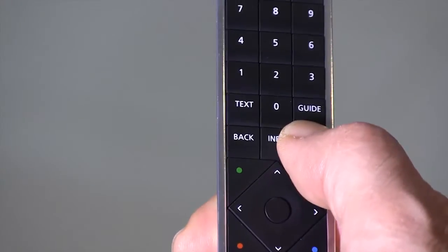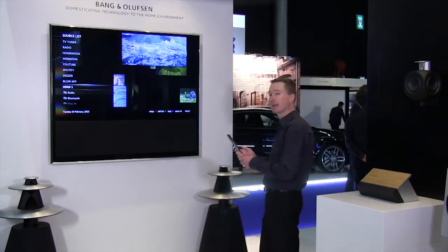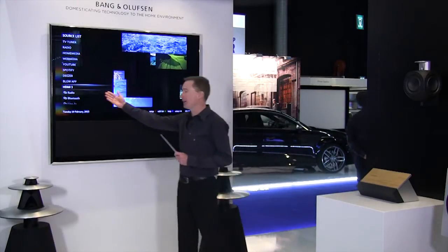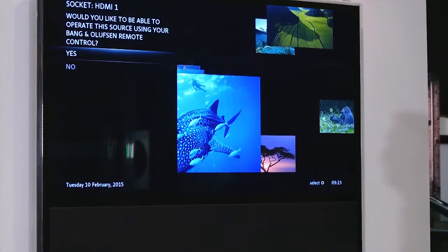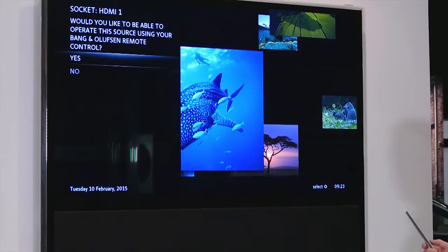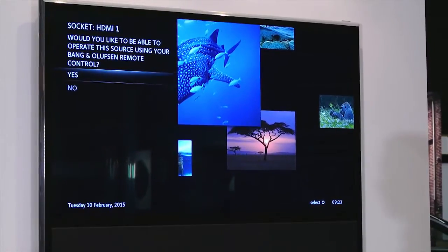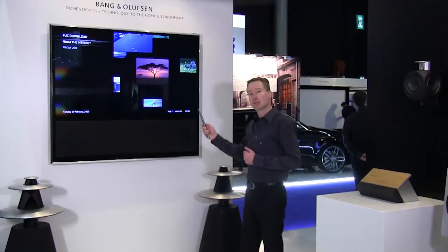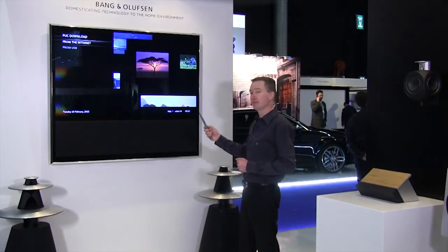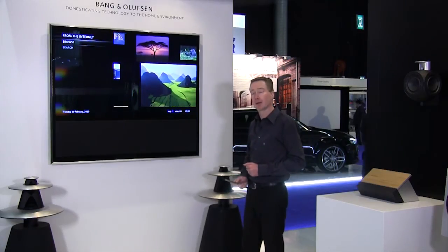To do that, I go into the setup menu of my TV. In the setup menu, I can clearly see the HDMI 1 source where I connected my Apple TV. I go into the settings menu, and the TV asks me: would you like to control the source using the Bang & Olufsen remote control? Of course — I set that to yes, and then I go into the database, where I can either get codes from a USB stick or connect to our server at Bang & Olufsen in Denmark.